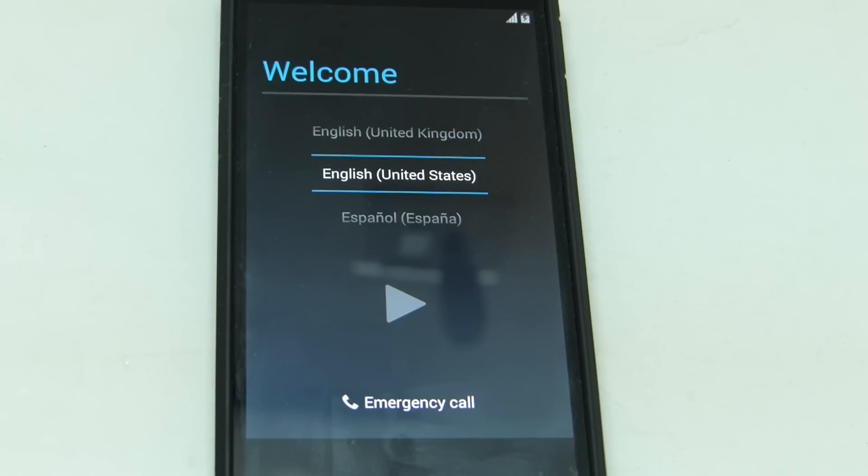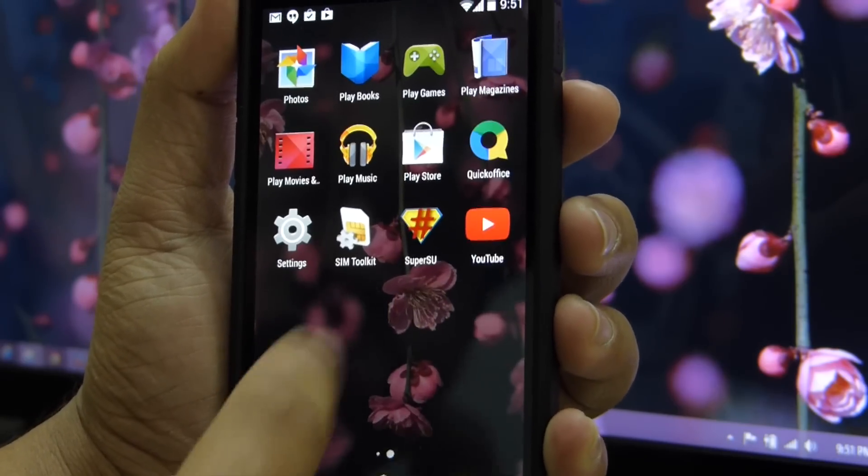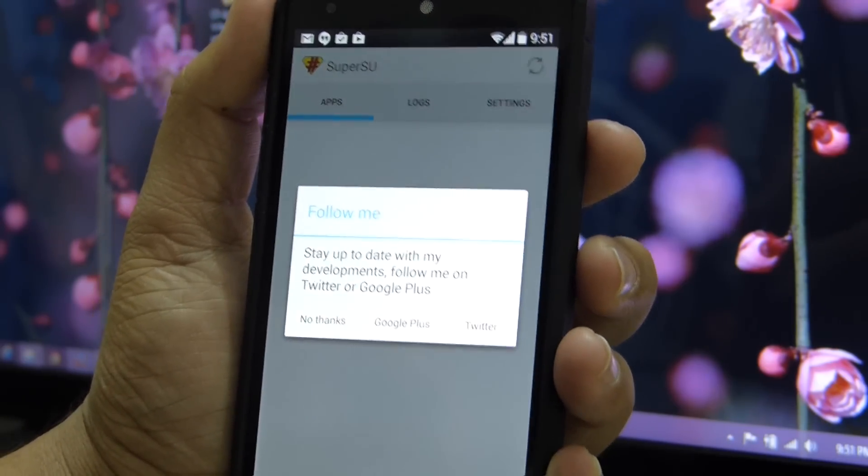After the process completes, the device will boot automatically into the operating system. Let's go to the app drawer, and we can see that the SuperUser app is installed here.